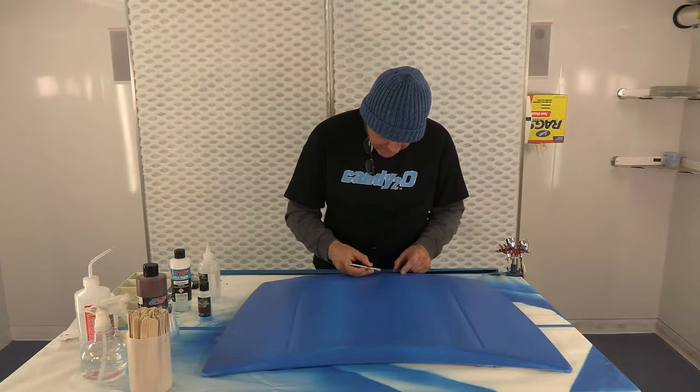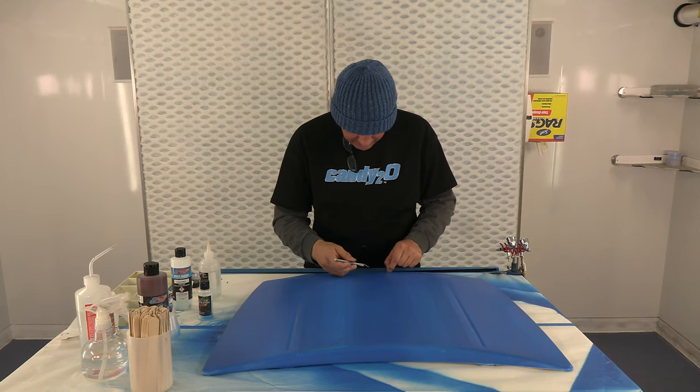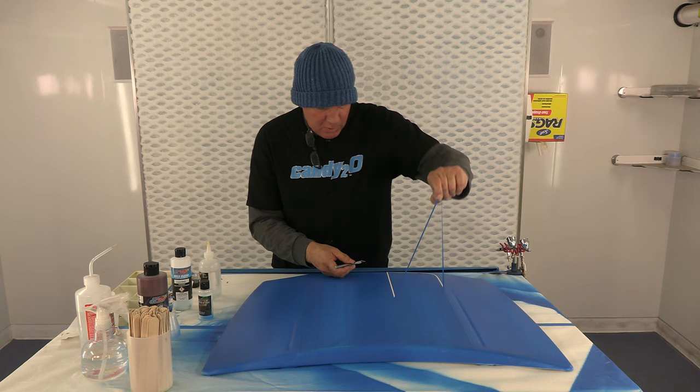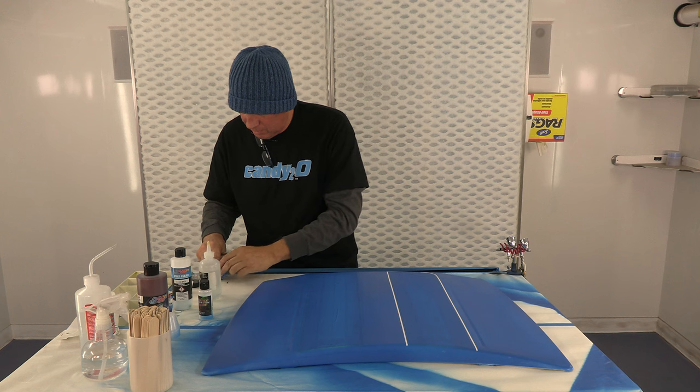One thing when you're doing this type of project — the blue that I sprayed on here doesn't need to be perfectly solid. It could be sporadic. You can leave some light spots; that'll kind of add to the look when it's over.